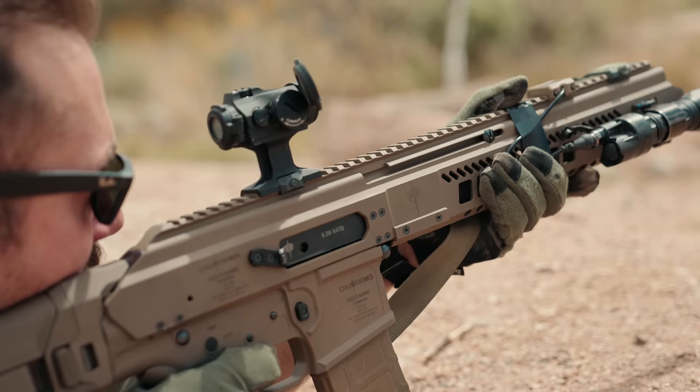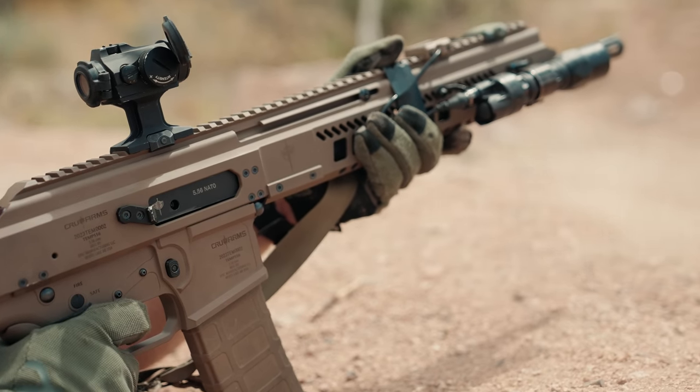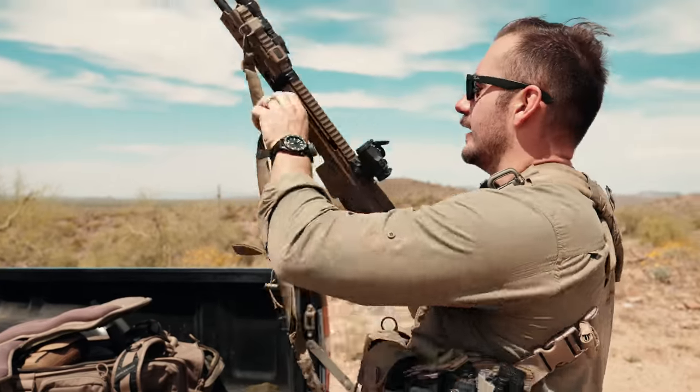So what is essentially this gun? It's a beefed-up AR-180. To prove it, we're going to take it apart and take a quick look at it.